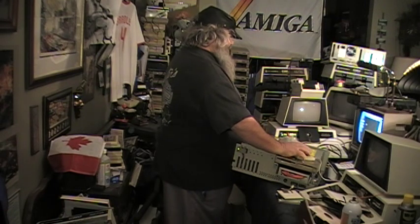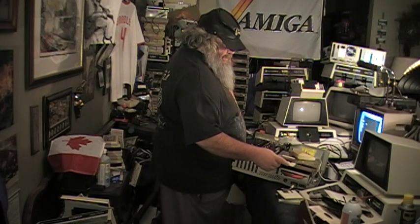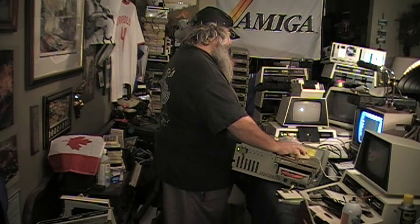I thought I would test out the floppy drive on this fire machine. And I did, kind of.